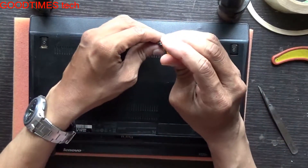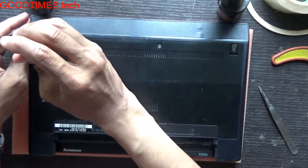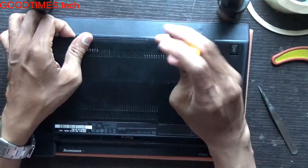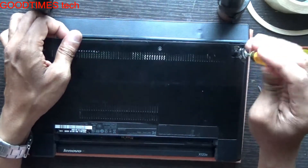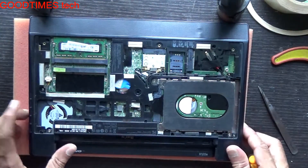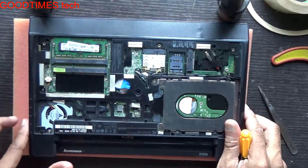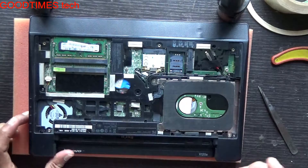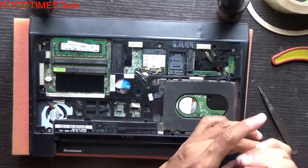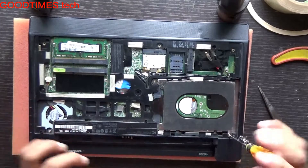Slide it backwards. As you can see, this is the fan area. We need to open up the core of the laptop and disassemble it so as to clean the fan, because here it is not accessible.